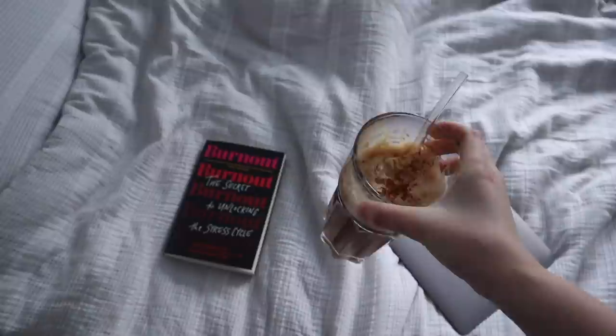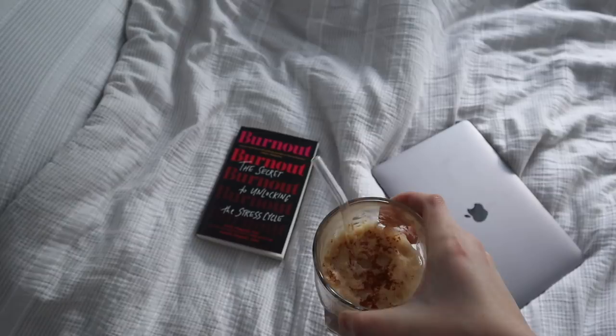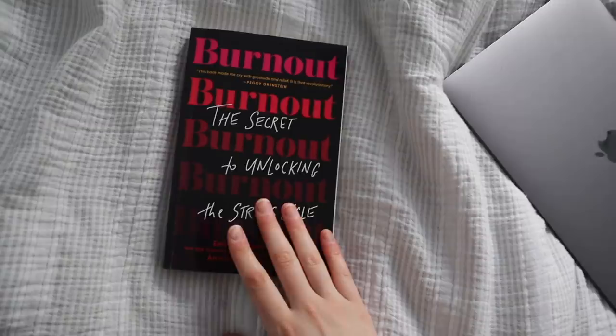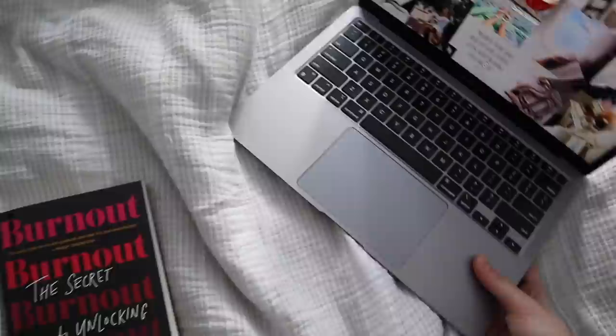I decided to come back upstairs — I was just in the mood to sit in my bed. This is what I mean by every morning routine being totally different for me; I just do whatever makes me happy that day. I have my coffee and I'm currently reading 'Burnout: The Secret to Unlocking the Stress Cycle' — it's really, really good so far. I'll also show you guys some of the other Kindle books I've been reading, and I'll probably answer some work emails too.